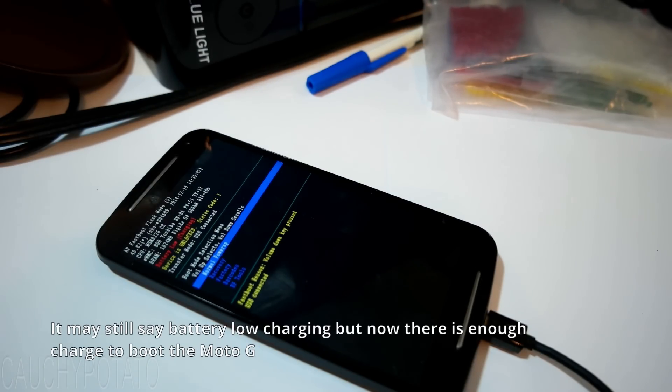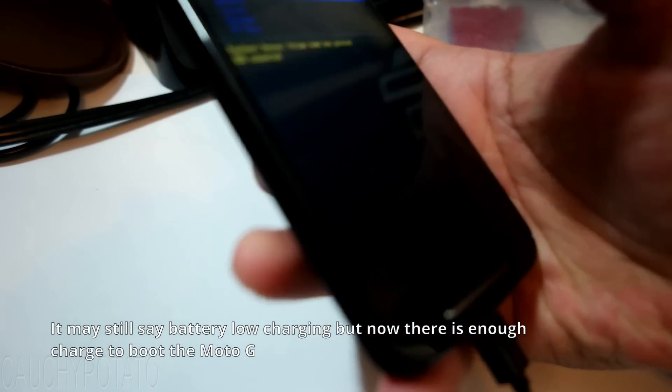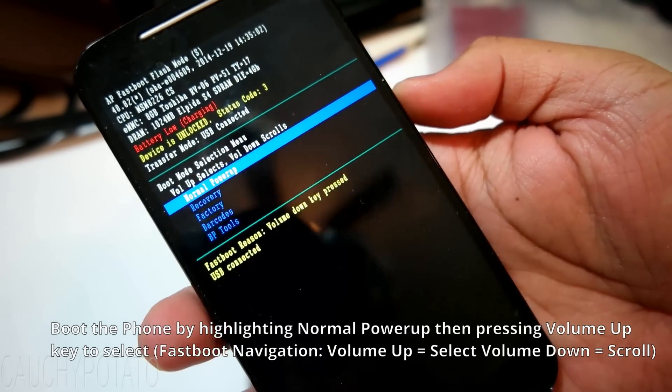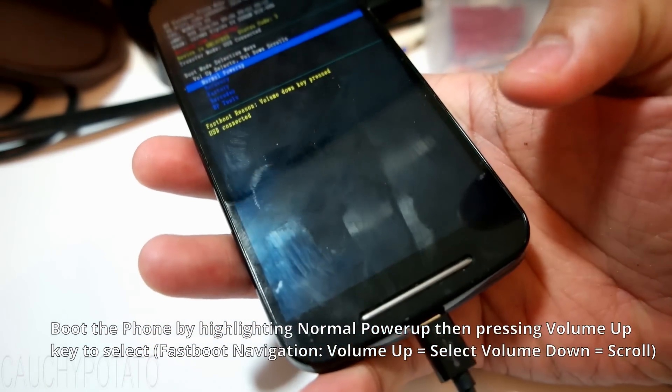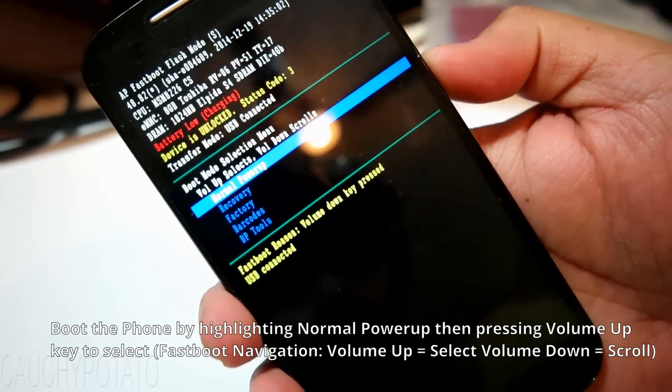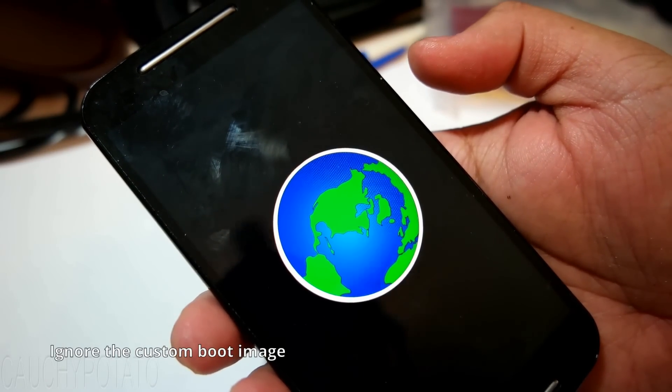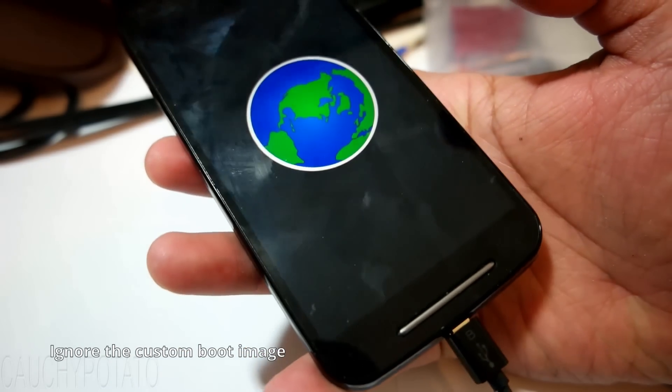It still shows battery low, but now it should actually boot this time. Make sure the charging cable is still plugged in. Highlight 'normal power up' then press the volume up key to select it. You'll see the phone actually boots up with a near empty battery.